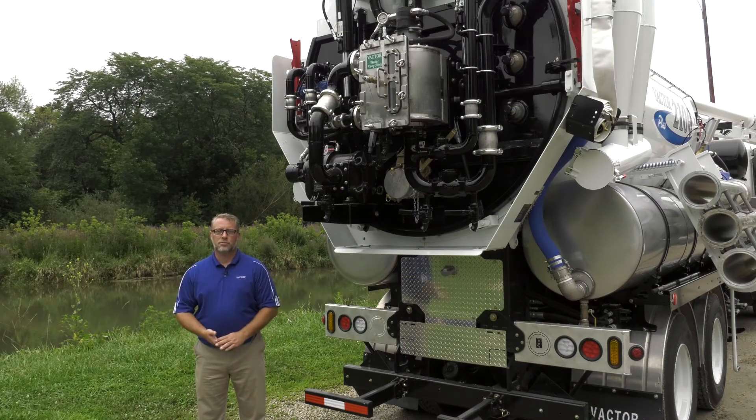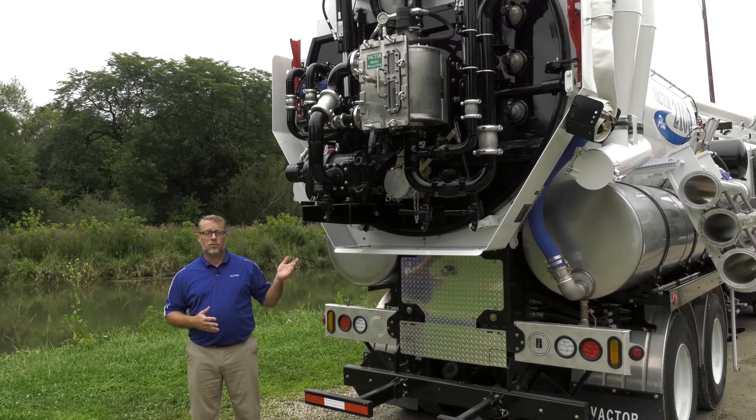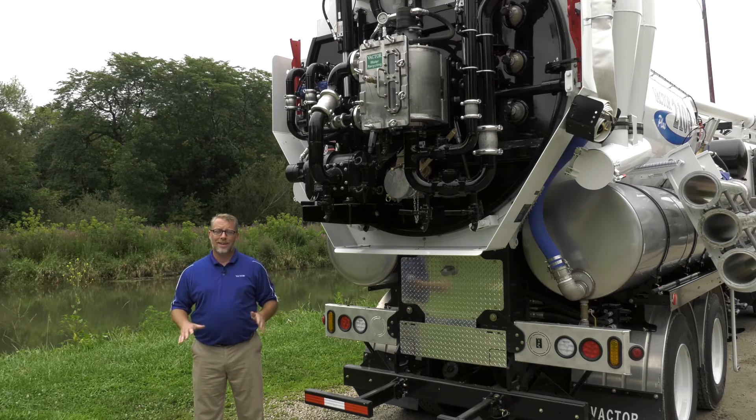The water recycling system includes a self-monitoring filter with an automated back flush every 30 seconds to keep it clean and working. All components are mounted on the rear door. There is no need to enter the body for maintenance, which is safer for your operators and maintenance technicians. There are no moving parts in the debris body, and there is ground access for cleaning the coarse screen filter.